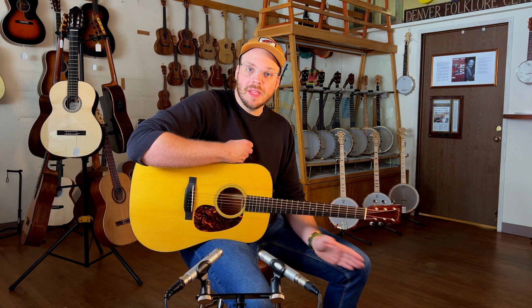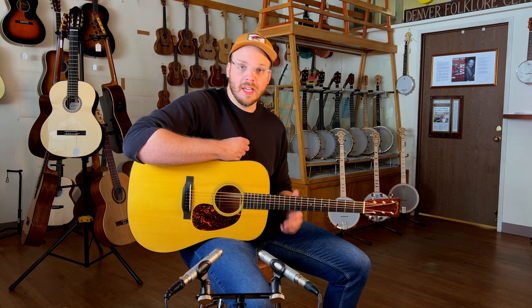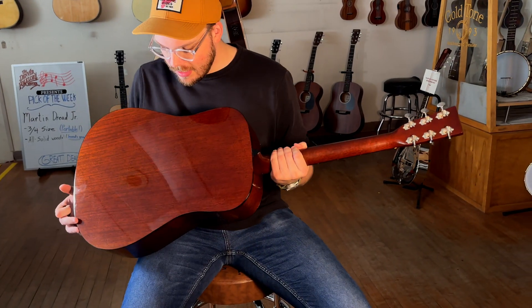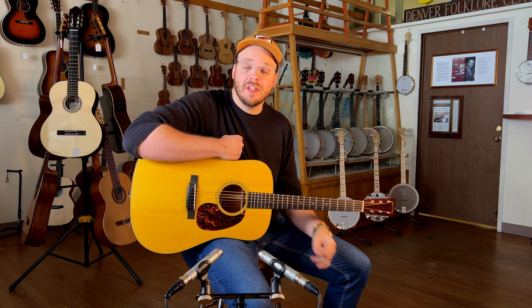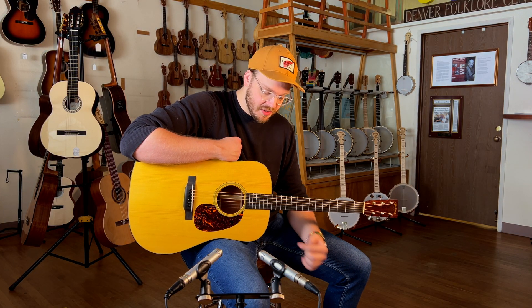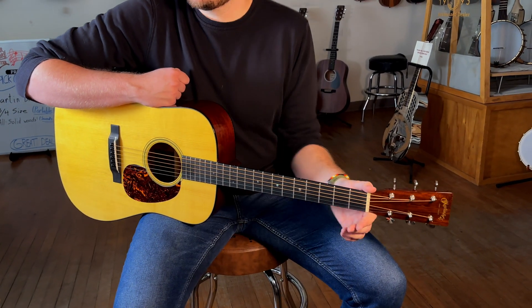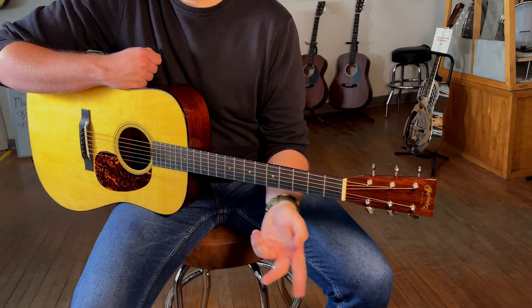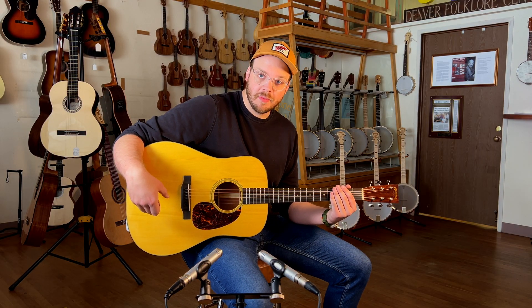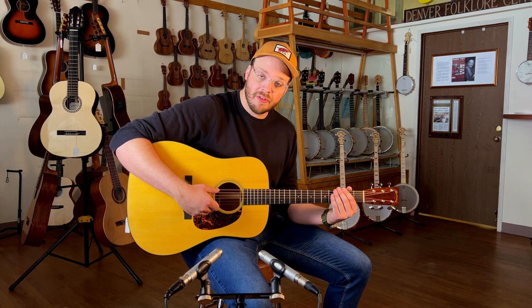A couple differences between this and the D-28, obviously. This has got nice mahogany back and sides, nice straight grain. Adirondack top — this is before Martin was using the VTS; they added that in 2015, and this is from 2013. This also has a 1-11/16ths nut as opposed to a 1-3/4 nut on a 37-style guitar, and rear-shifted scalloped bracing as opposed to the forward-shifted of the 37.